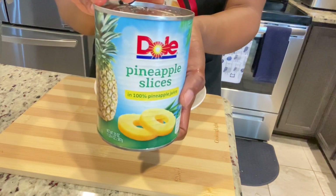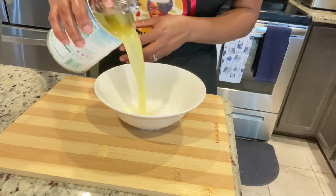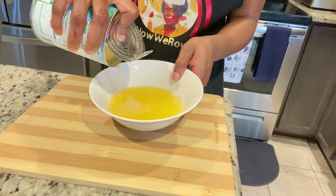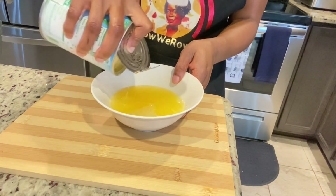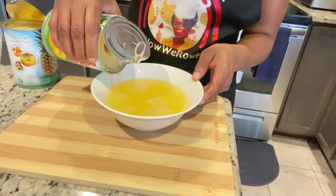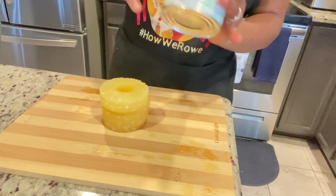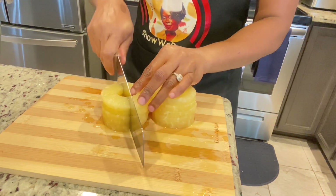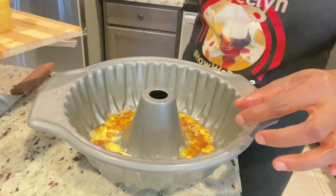I'm also going to be placing some pineapples. You can use fresh pineapples if you want, but I'm going to be using Dole pineapple slices. I'll open the can and pour my pineapple juice out because we're going to need that for our mixture. I'm baking a cake for someone so you're going to see me using a recipe for two cakes, but I will cut the recipe in half in the description box in case you're making one. I'm going to pour all the juice out, set it aside, then cut my pineapple slices because I'm using the bundt cake tin — I'll cut some slices in half so they can fit.